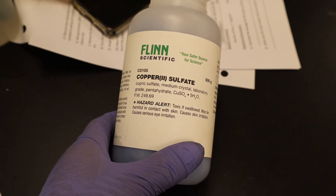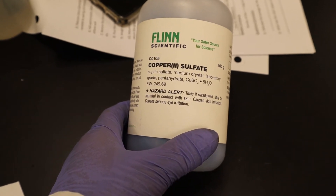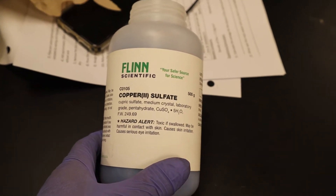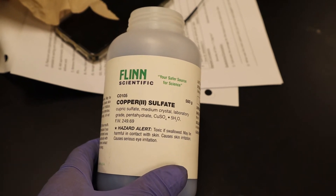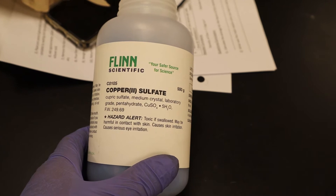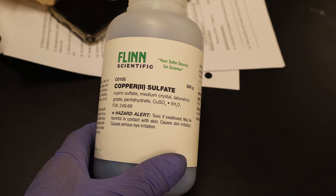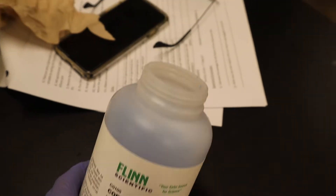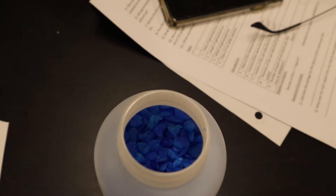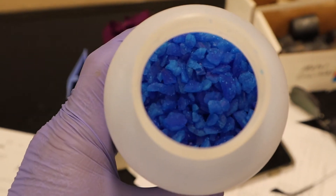This is the label of the copper sulfate hydrate. I always check the hazard alert. It says: toxic if swallowed, may be harmful in contact with skin, causes skin irritation, causes serious eye irritation. I would always check that before you use anything. But it also gives you the formula there. If you look inside, it's a bright, bright blue — blue crystals.